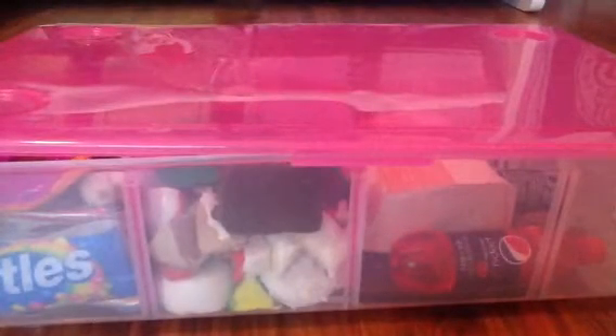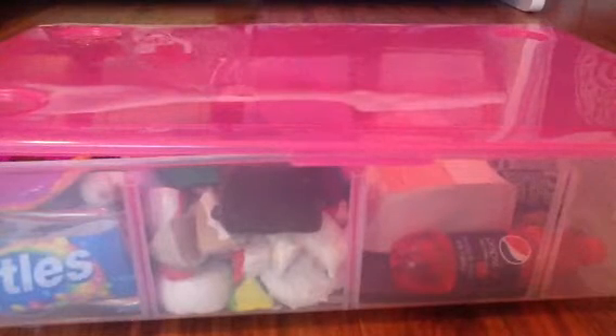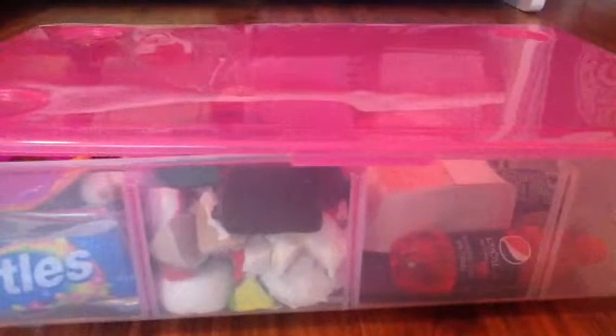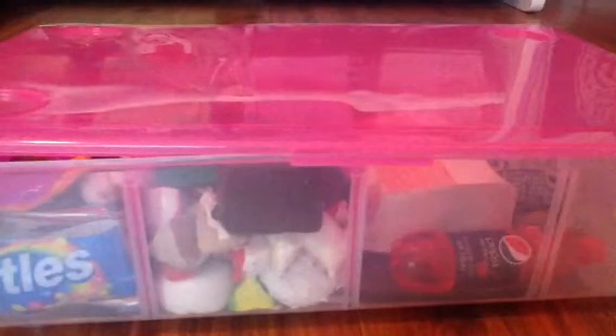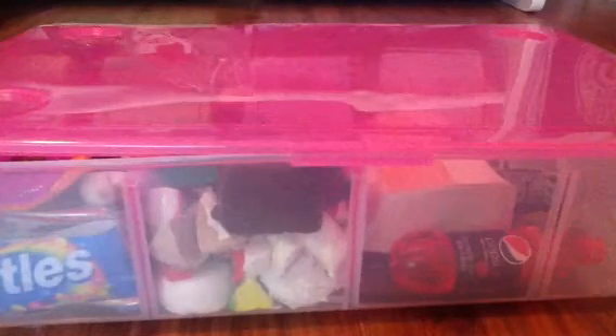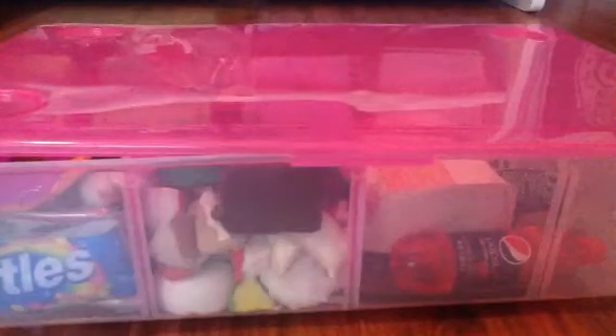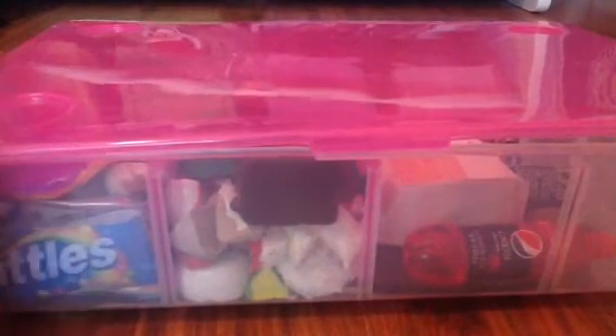Hey guys, so today I'm going to be showing you all of my American Girl Doll food. Before I get started, I just want to let you know that I've made all this food, and if any of this stuff you want me to make a tutorial on, let me know down in the comments and I will try to find time to do that. So to get started, this is the box I keep all of my American Girl Doll food in — I got it from Walmart — and I'm going to start off with the sweet section.